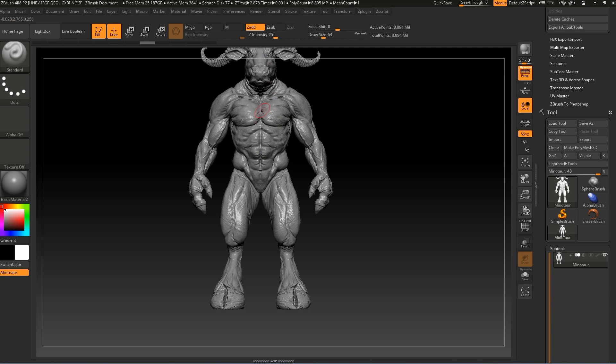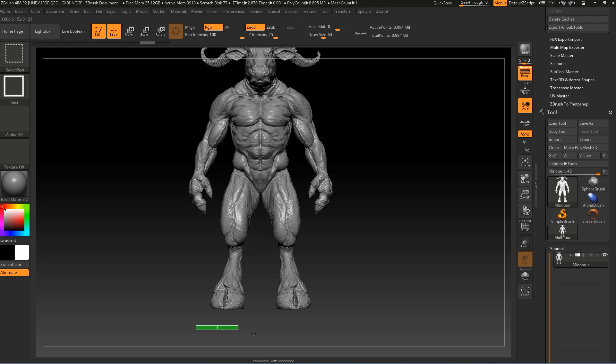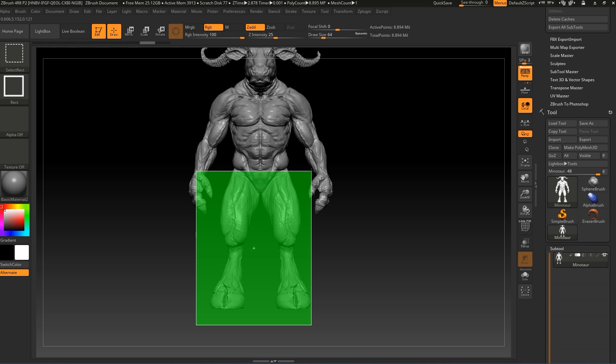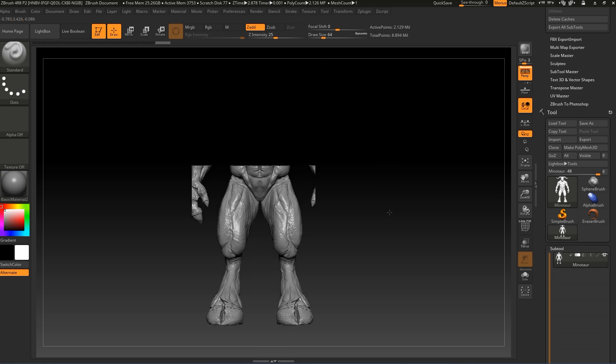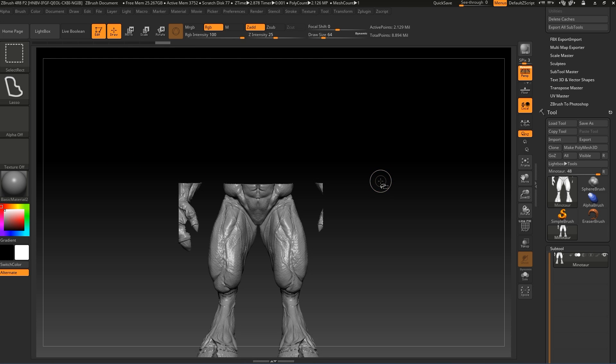Let's cut it from the middle. Press X so we do not have symmetry anymore. Let's press Ctrl+Shift — I have the lasso selected, so let's go to rectangular again. Let's split it from here. Now press Ctrl+Shift and go back to lasso, then Ctrl+Shift+Alt to hide.